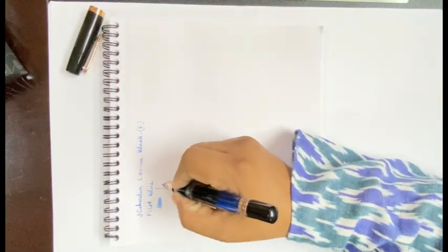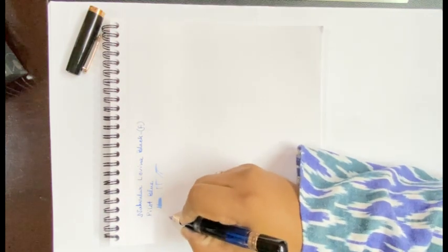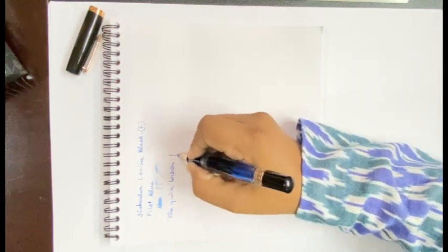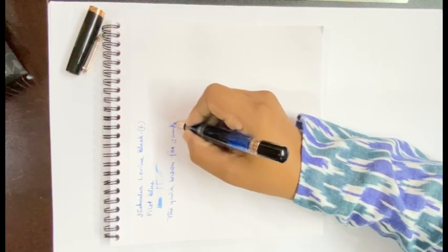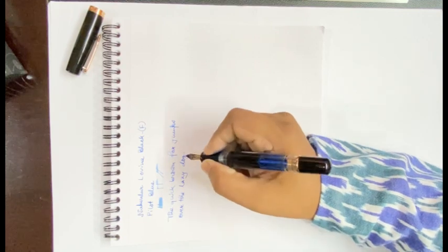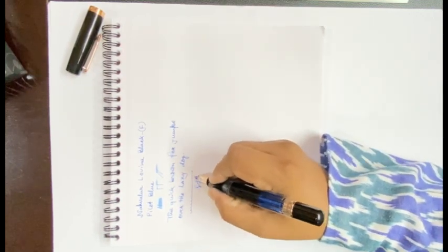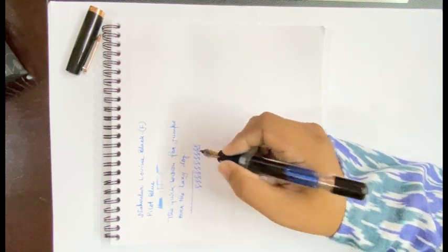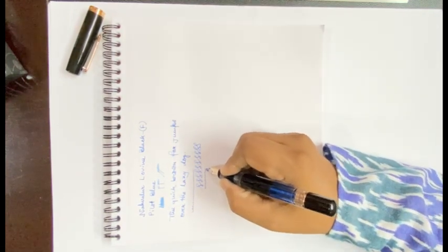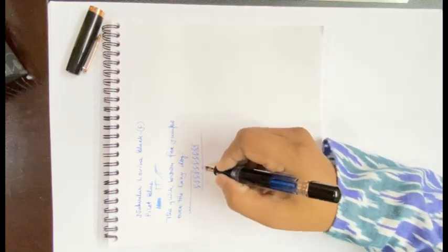It is a fairly wet writer; the upstrokes are slightly finer. The nib glides very smoothly on the paper. The nib is fairly stiff, so there are very little variations in thickness — it takes a couple of, maybe around 10 seconds to dry.